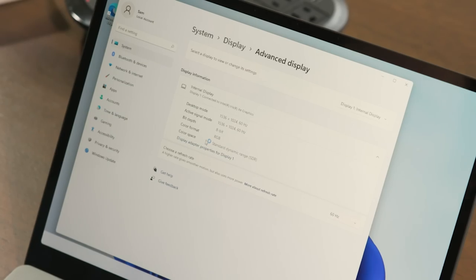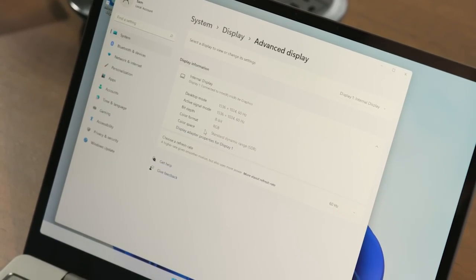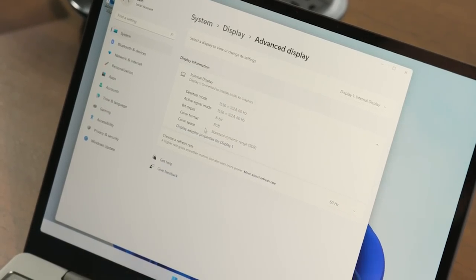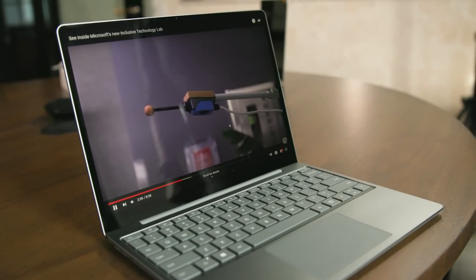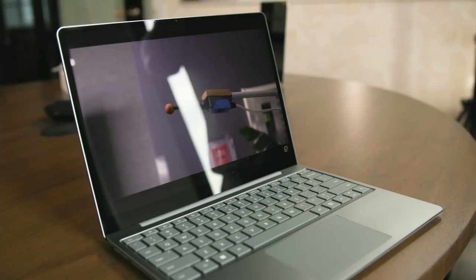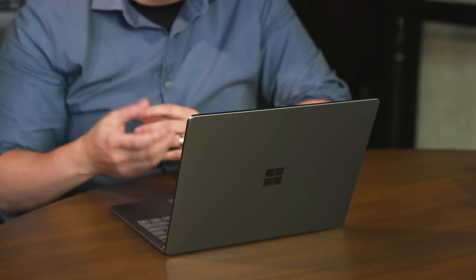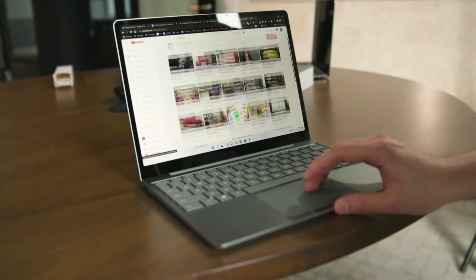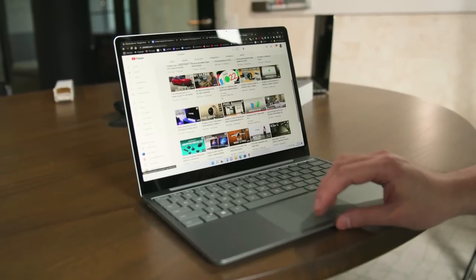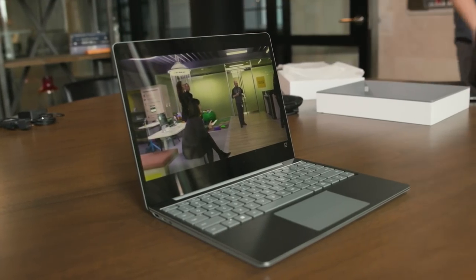No high refresh rate like you'd get on a more expensive system. But even though it's not full HD, it looks pretty good. The screen isn't super huge, so you still get a pretty sharp-looking display. I'm not noticing individual pixels even from a normal viewing distance, and that's really what you're looking for. It's still dense enough to give you a nice sharp image, even though it's not full HD resolution.